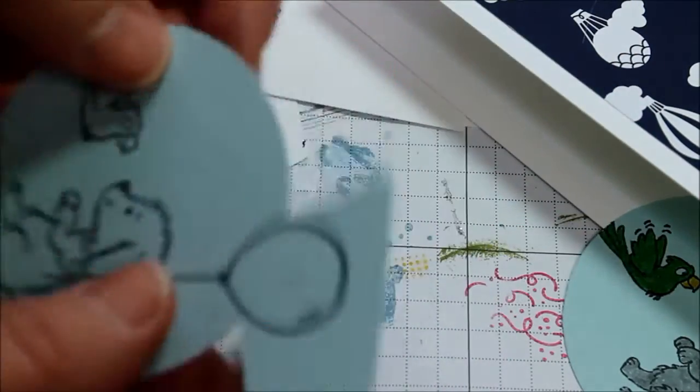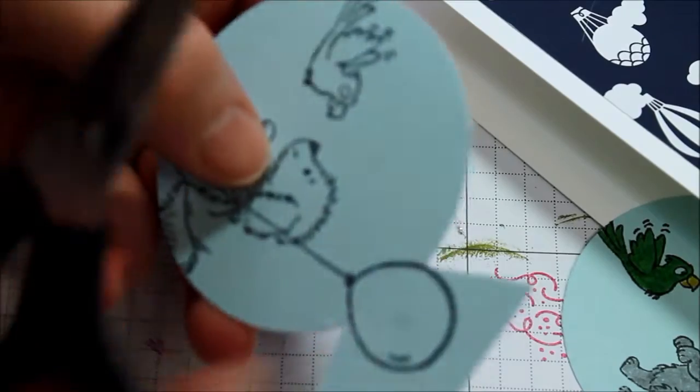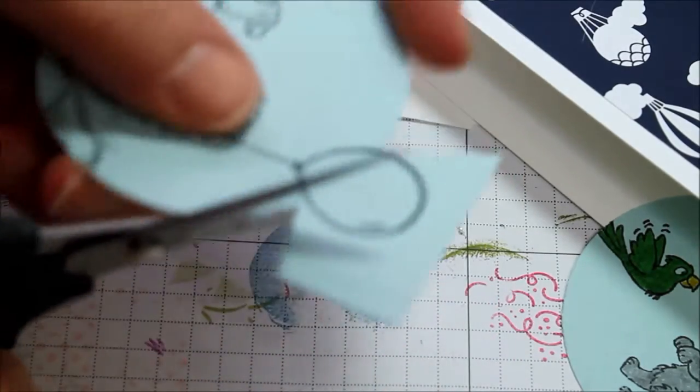And you'll see that punches it out. You can do this with any stamps and it'll also work with framelits.